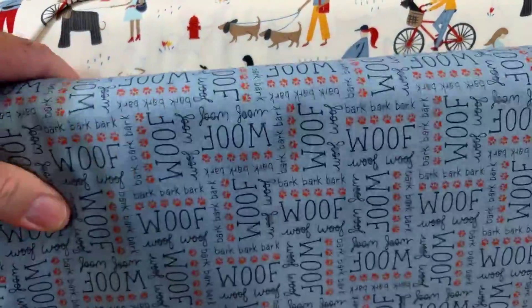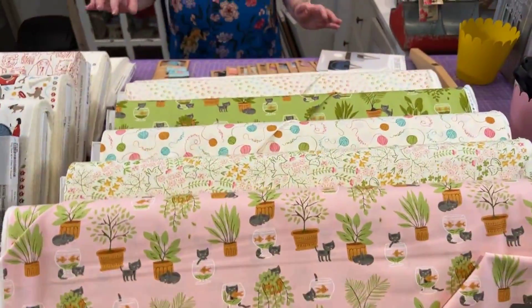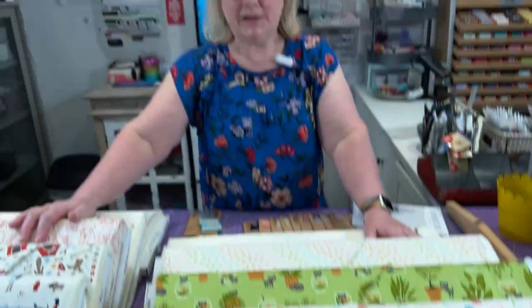This is by Stacey — I can never say her name — but I love her. I will have pre-cuts coming of this one later. Usually the pre-cuts come first, but since COVID it's kind of a mismatch of when we get fabric versus pre-cuts. I am getting pre-cuts for all those people who want a little bit of all of it.